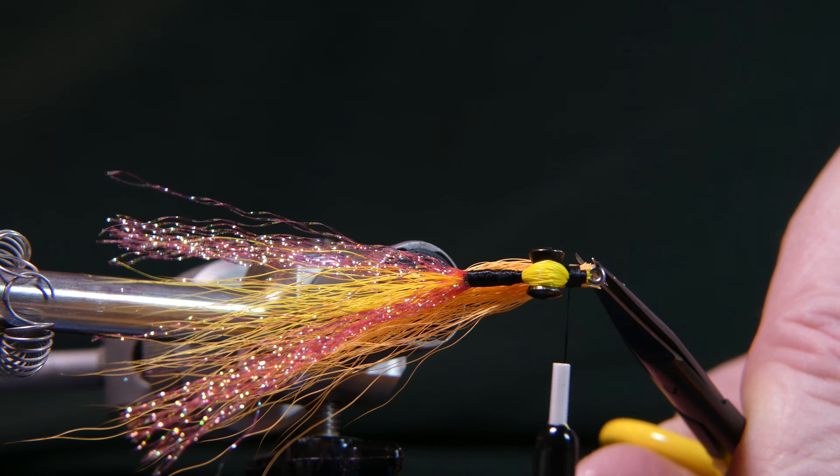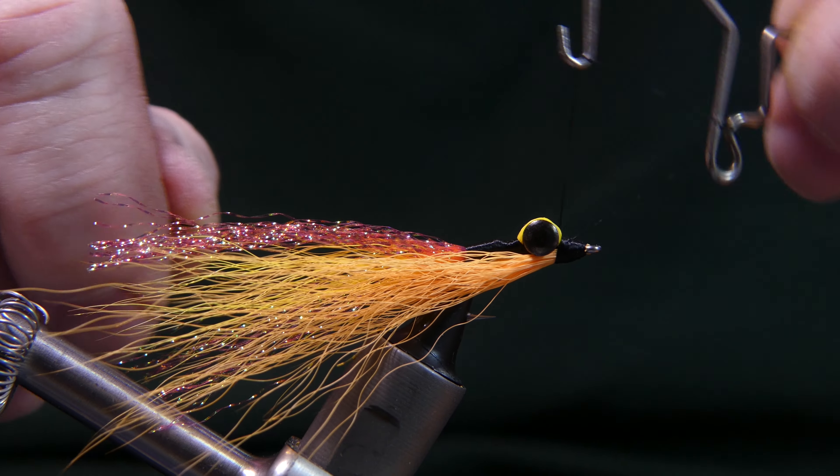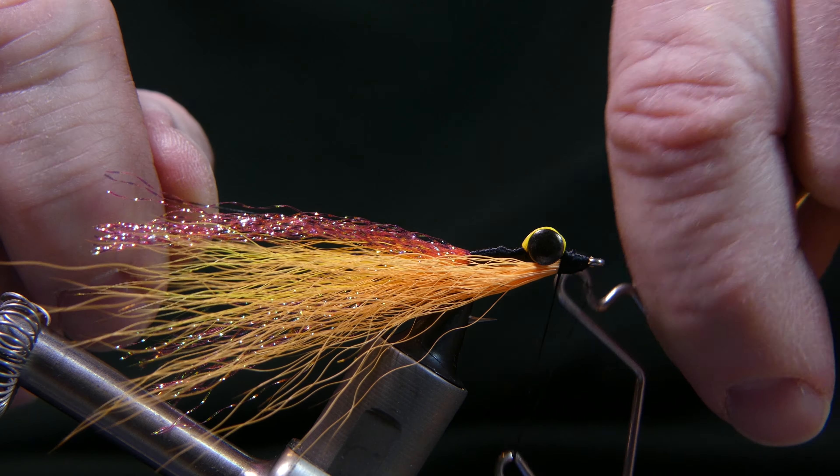Now if you have a couple hairs inside the eye of the hook, you can actually take a lighter to clear that out. Pull your thread back and clear that eye right out. Go ahead and finish it. I like the whip finish right up against the eyes — I think that's the most secure spot for this whip finish. Pull it tight right in there and cut it away.